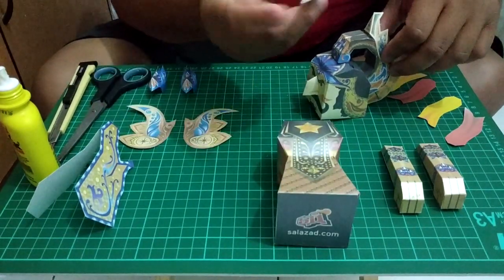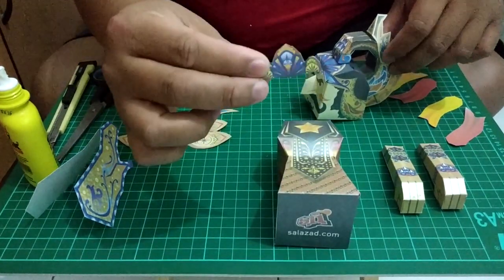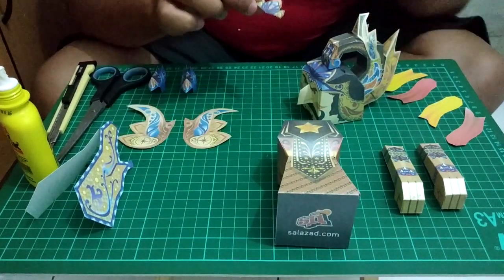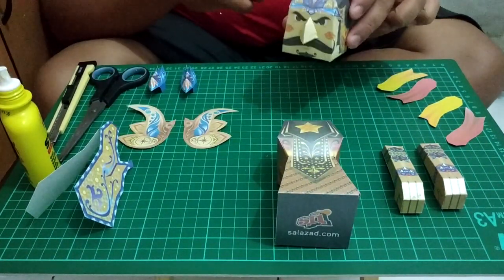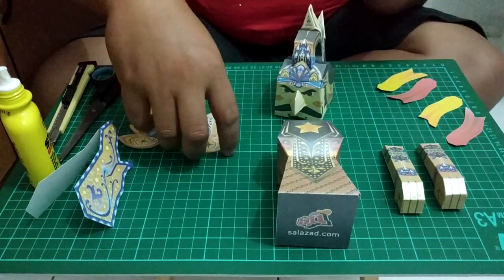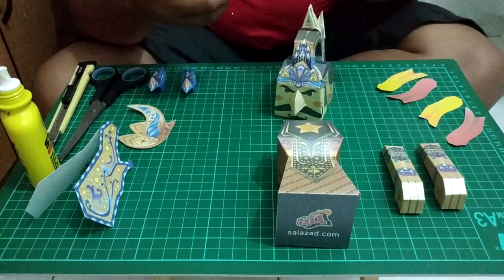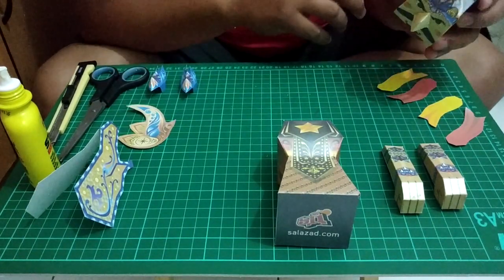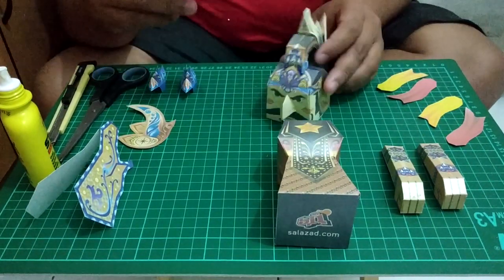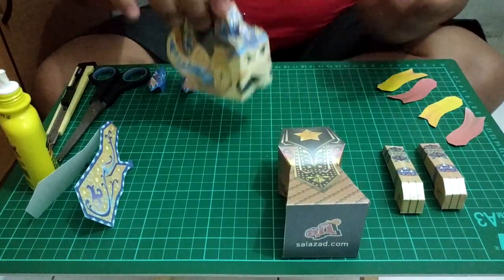Ini meraknya — gambar merak maksudnya — kita taruh di sini. Nah, burung meraknya udah terpasang. Sekarang aksesoris untuk kupingnya. Kita taruh dua-duanya begini, kita lem yang ini.